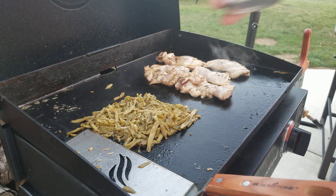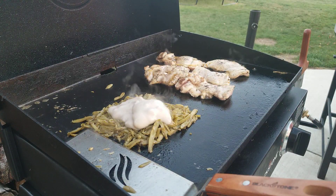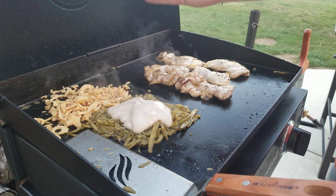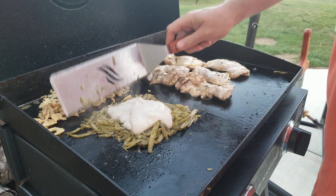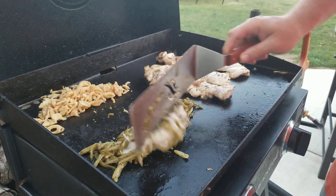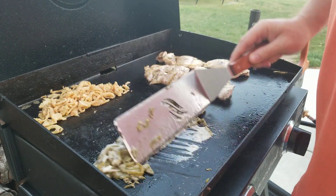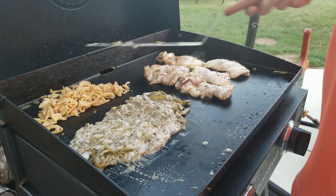We're going to add our cream of mushroom right on top here and let that just start to heat up. We'll mix it up in a minute. Got some space — we're going to put the French's onions right on there and let those toast up some. Whenever you're doing something like a sauce, it's best to fold it in. So we're going to take this and just fold it — fold it again. It is soup, so it can get a little runny if you use too much, or if you put it right on the grill it's going to burn right away. It's best to let it heat up slightly, then you can work with it. Our French's onions are doing well.